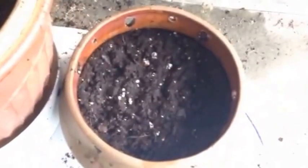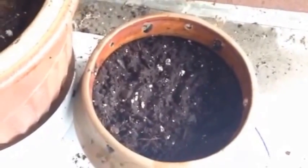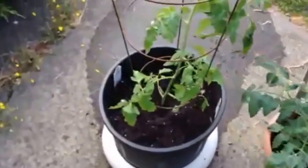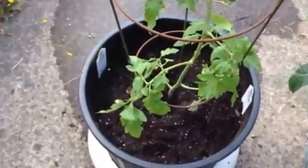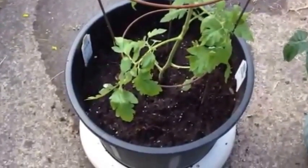This pot is going to be a basil experiment after a prior failure from seed. Then we have tomatoes 2.0 — these are big boy tomatoes.